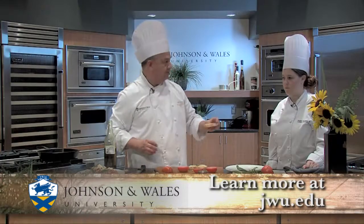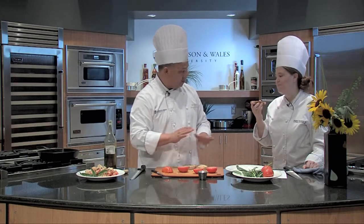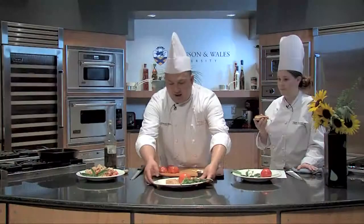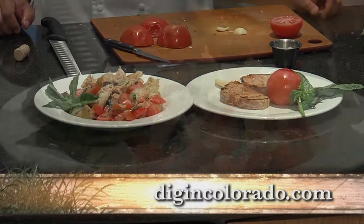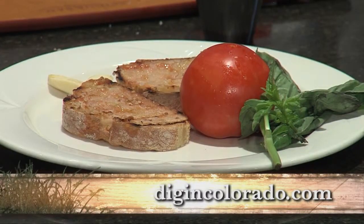Please taste this. That's super simple and really amazing. So let's finish these off — pa amb tomàquet and panzanella. You can find this recipe and all our recipes at our website. This is Chef Jorge Del Torre with Natalie Thompson. Let's dig in.